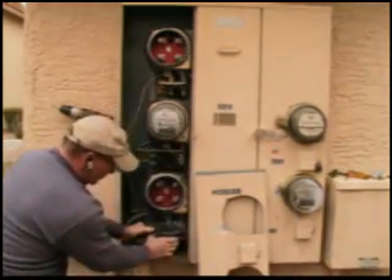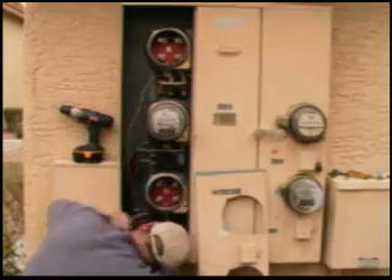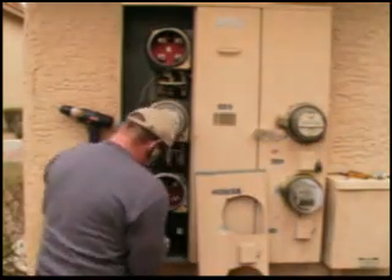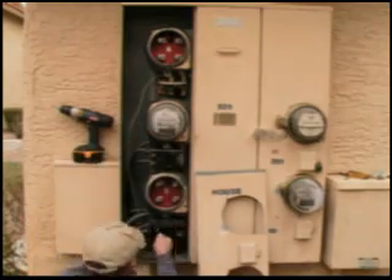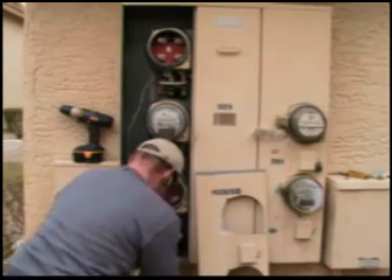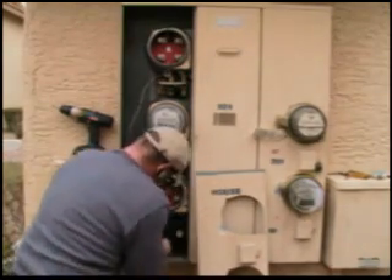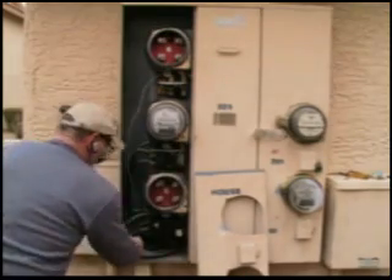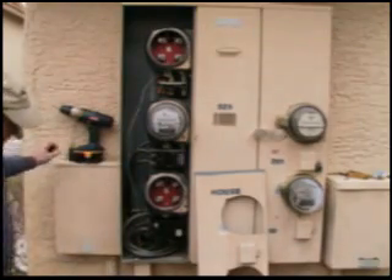Make sure you turn the breaker off first so there is no arcing. Then you lock it down with a single screw. That's in there — nice and snug.